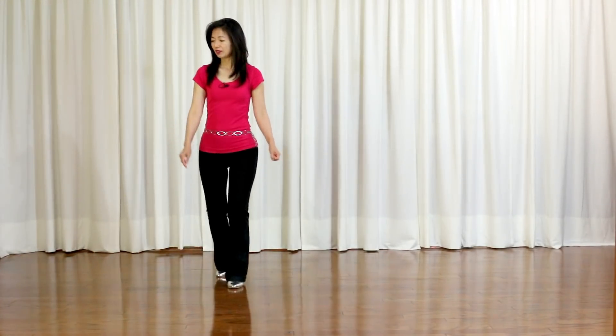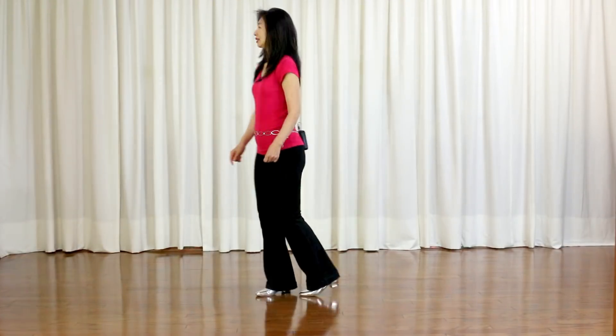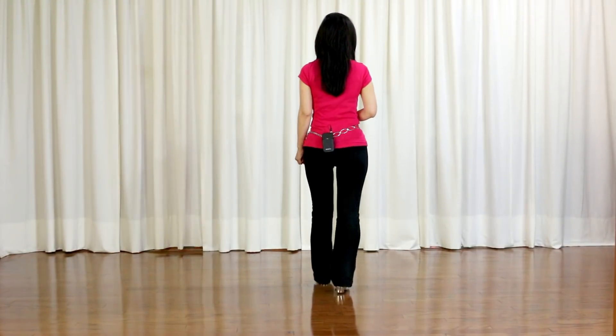1 and 2, 3 and 4, 5 and 6, 7 and 8. 1 and 2, 3 and 4, 5, 6, 7, 8.